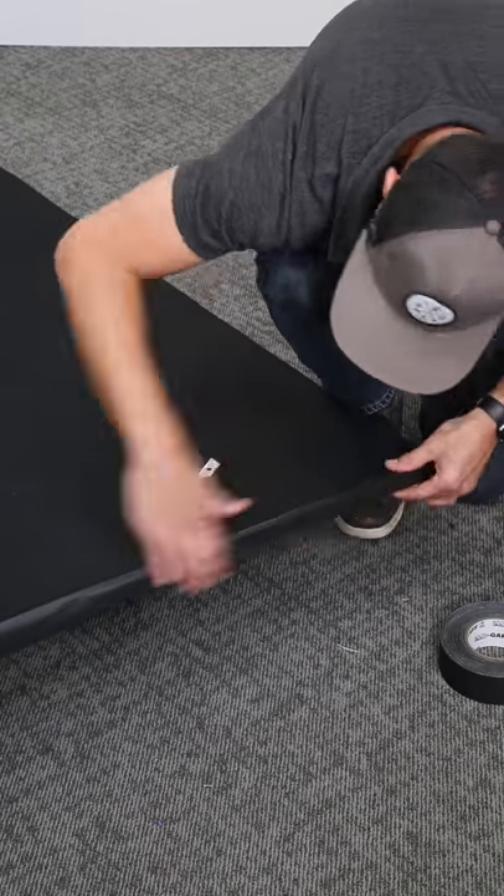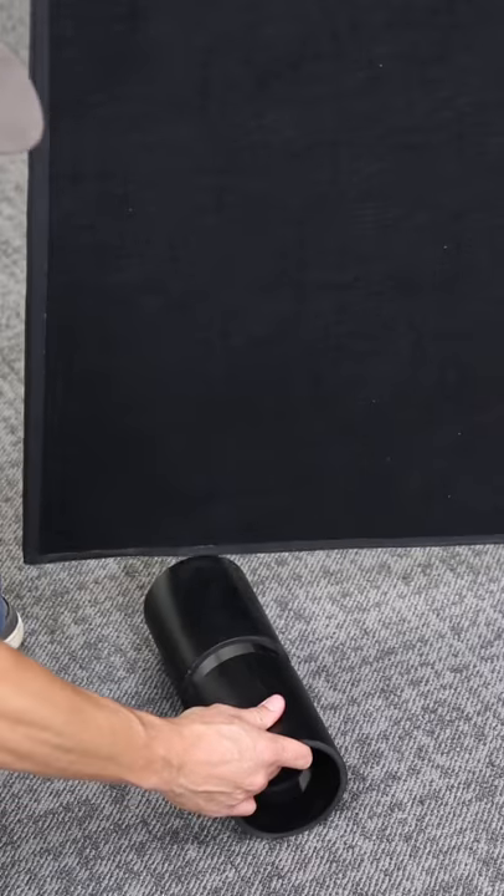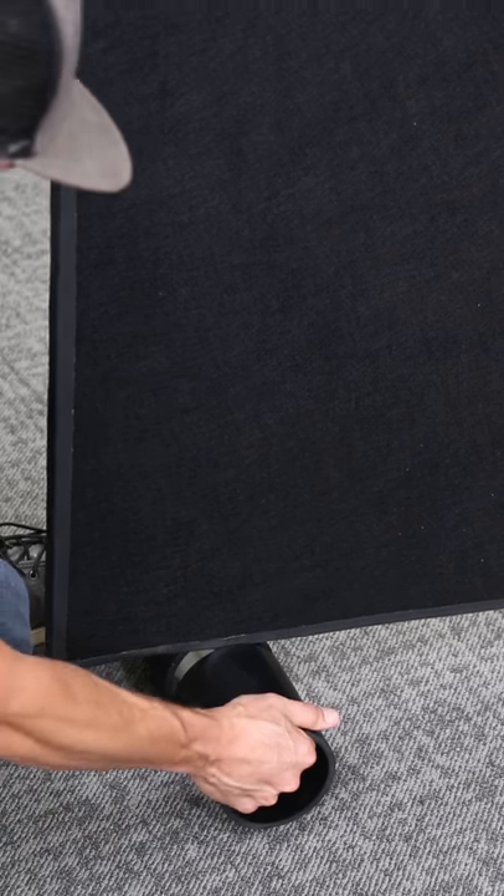To make the feet, using a miter or hacksaw cut one-inch channels into your ABS piping. I also gave them a coat of matte black paint to clean them up.